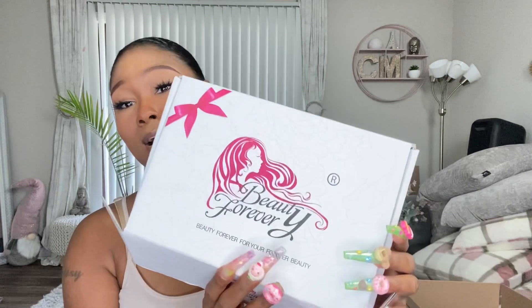Your favorite bald head small head is back with another bomb wig video. This is gonna be a quick wig review — this wig is from Beauty Forever. Before I get into it, y'all know I already had a wig like this color, this highlighted curly wig.